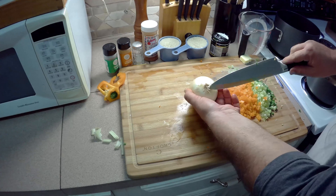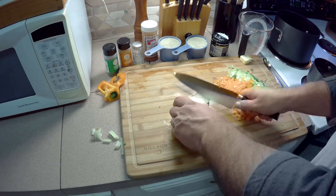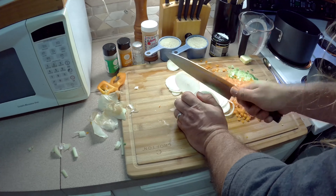Bell pepper's all cut up, so now it's time to cut the onion. Remember, don't cut the root end, or the onion will start weeping and releasing all its fumes. I'm slicing this up pretty thin and we're going to chop it real fine.